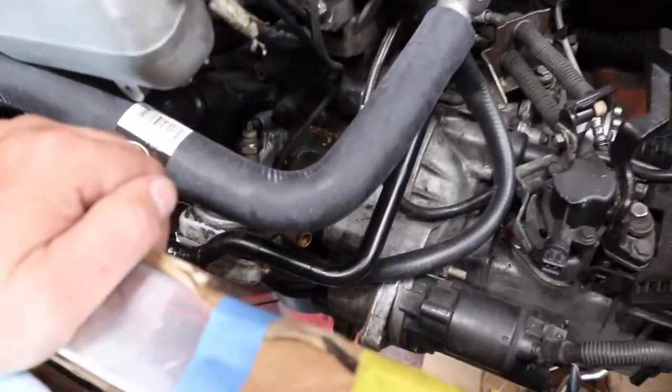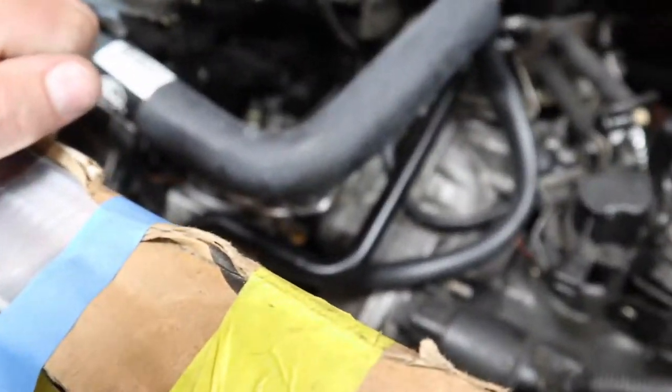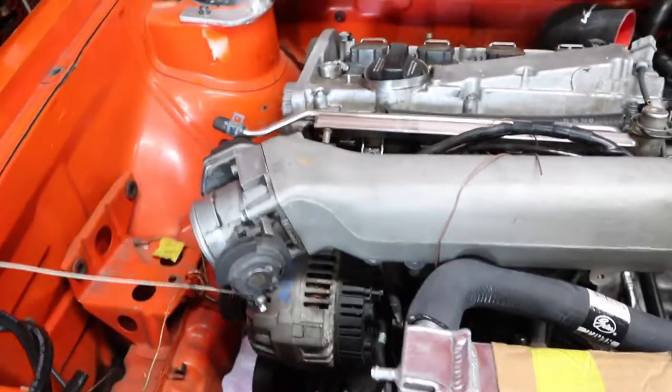I need to install the front motor mount — that's not done yet. Let's look behind the motor. I have this coolant line and another coolant line that come off the turbo that I still need to plumb in somewhere — I haven't figured out how or where I'm going to route those yet.